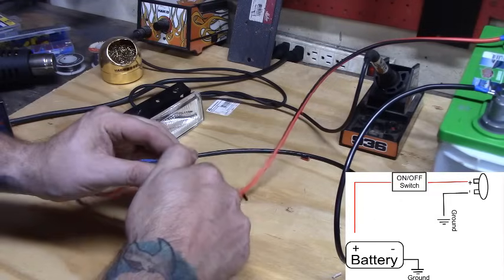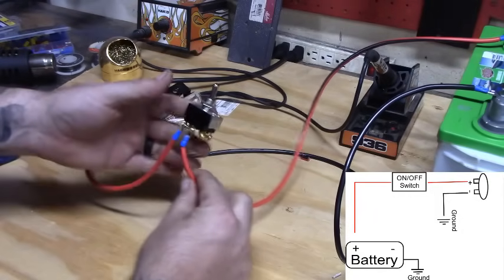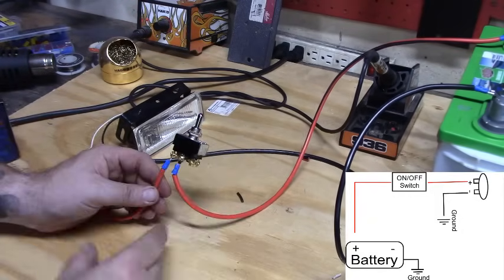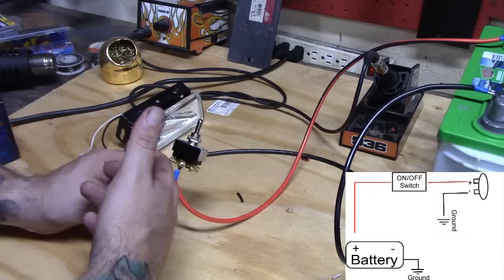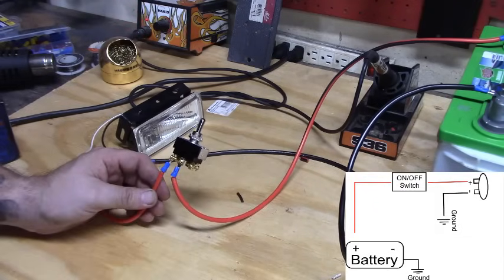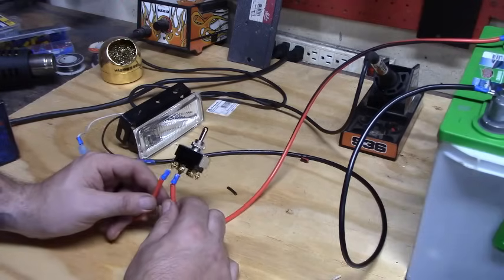You flip the switch and it comes on — seems easy enough, you're just breaking the positive line with the switch. The problem is all the power is going through the switch. When the switch fails, it's not fused — nothing to protect it. If you have a short you're melting wires. This is not the way I suggest doing it. We've all done this in a pinch, but it's not the way you want to do it.